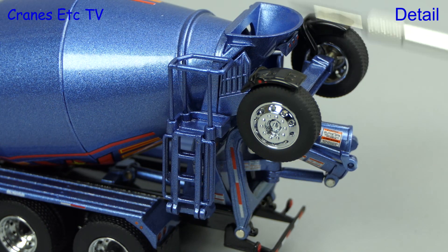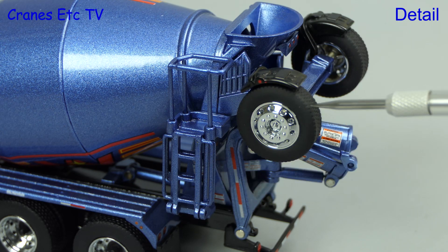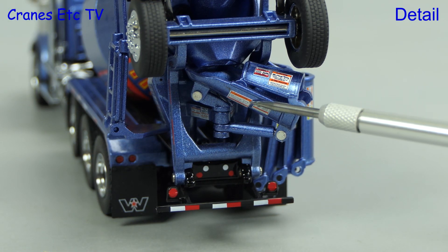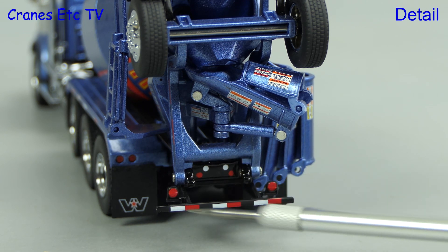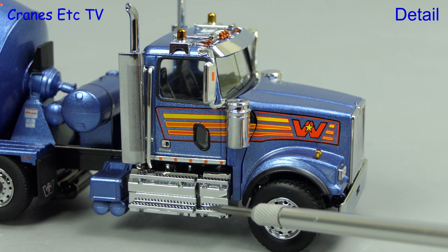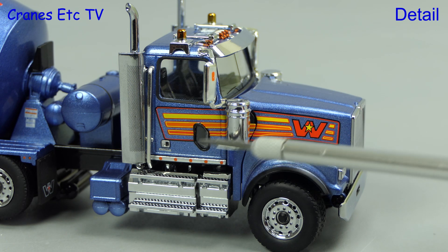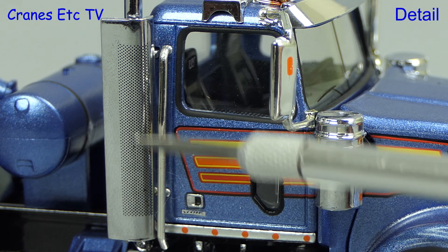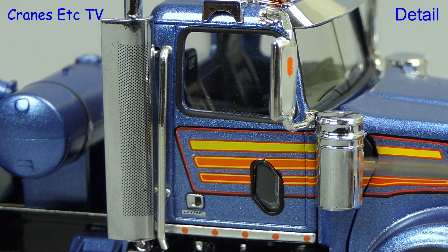On one side there is an access platform and ladder and these are modelled in plastic. The frame of the tag axle is modelled in metal. At the back is a folding chute and it has high quality graphics applied, and there are various lights modelled. Moving to the front, the Western Star has high quality chrome work and there are also nicely modelled inserts in the doors.